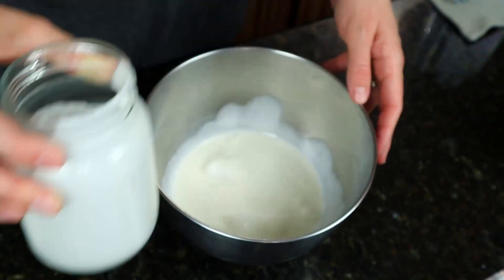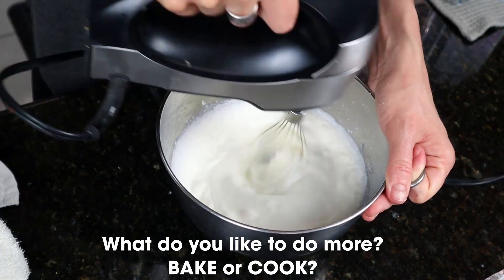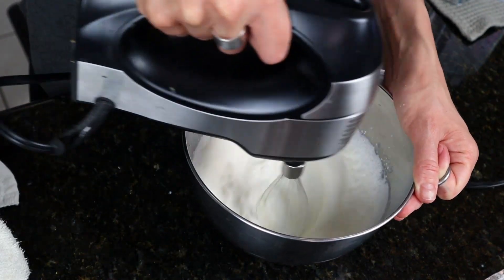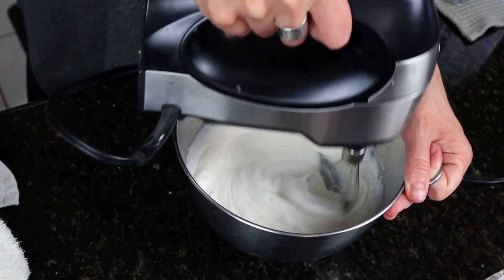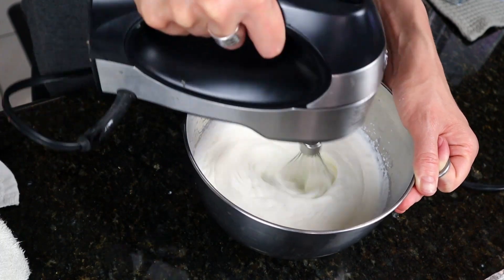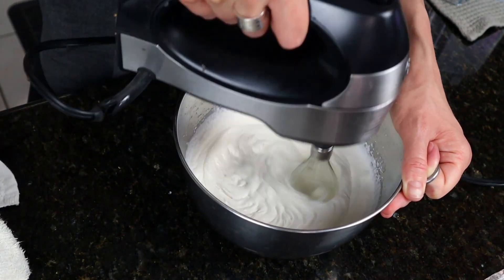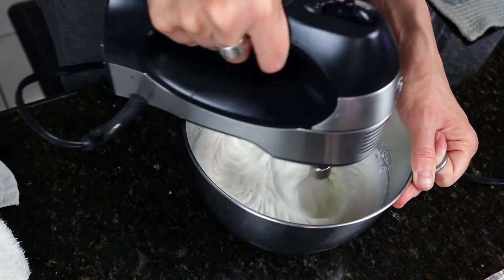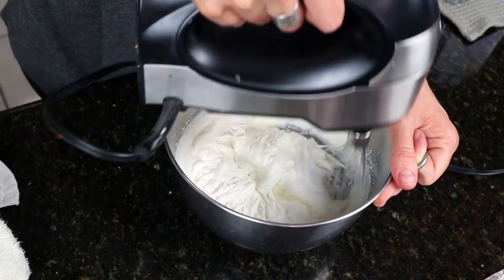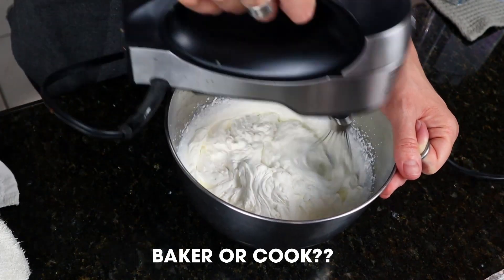Whipped cream time — heavy whipping cream, sweetener, and vanilla extract. I'm taking a poll: who likes to bake more than cook? I feel like I like to do both, but I think I'm maybe a better baker because I'm more precise at measuring. Brandon is very much fly-by-the-seat-of-his-pants in the kitchen — he doesn't like recipes. Baking requires precision: a quarter teaspoon of this and that, so everything combines and rises. So tell me, are you a better baker or cook? Let me know in the comments down below.